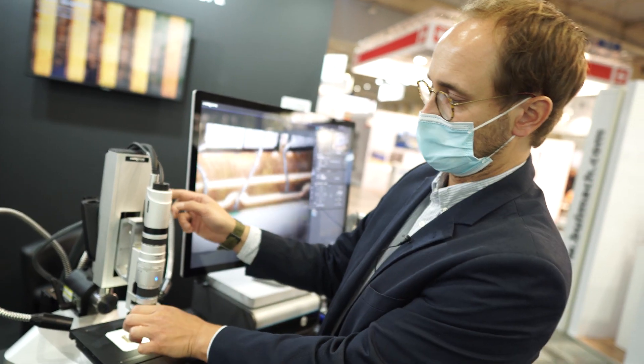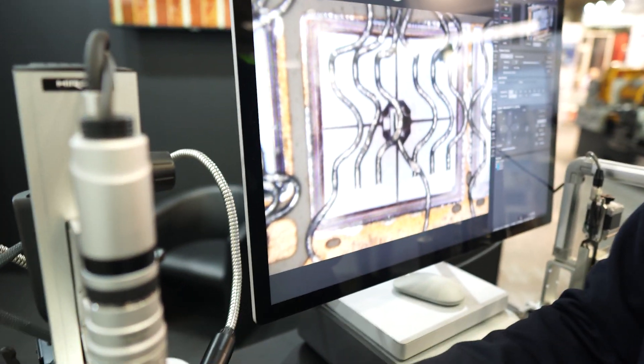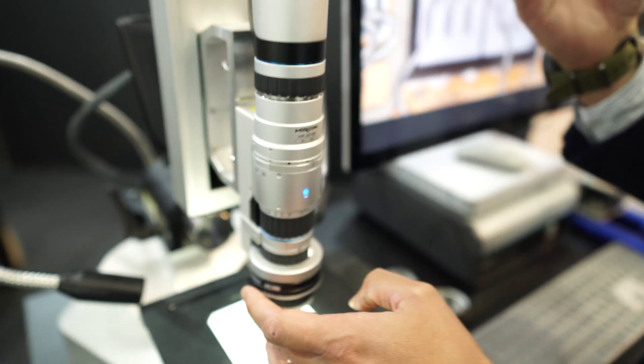Here we have one lens which enables us to do quite a few things. I'm using here different adapters which are magnetic and with RFID code automatically recognized by the system.